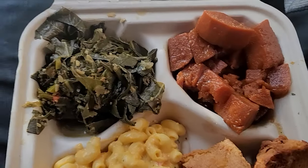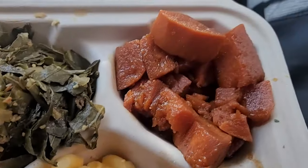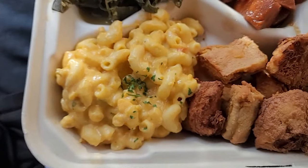Alright my hot food lovers and snack heads, I'm in the car now — it was a little loud out there. Let me fill you in on what I got. I'm out in these streets! I got the collard greens, some candy yams, and that macaroni and cheese.